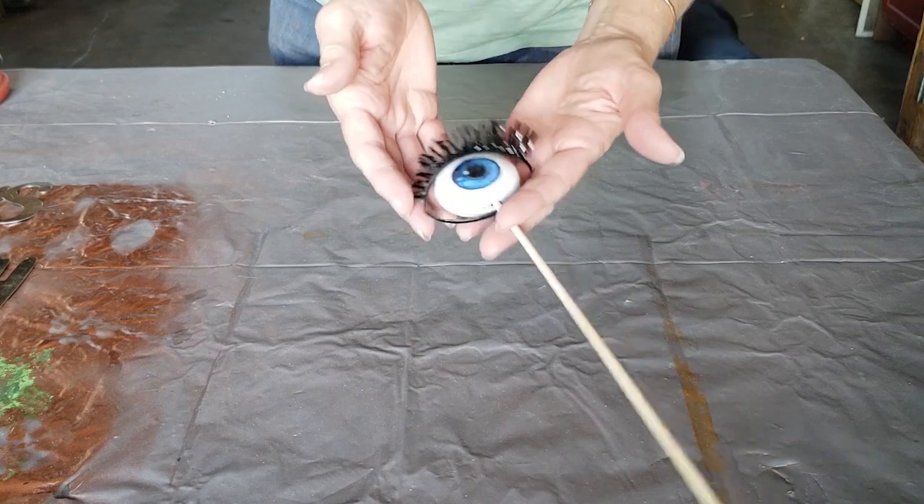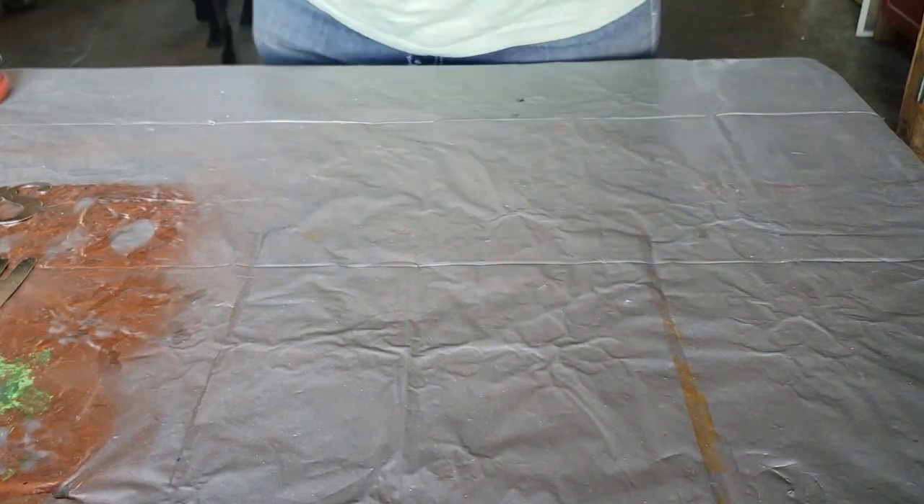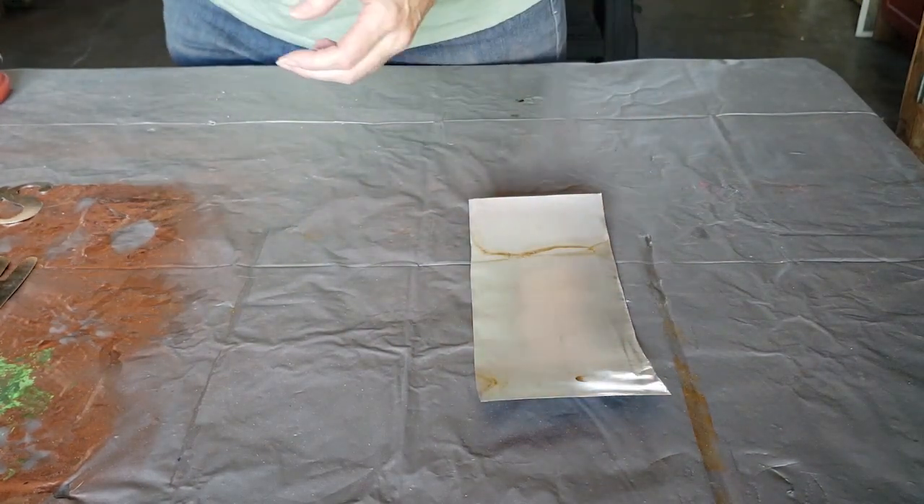So let's see where this goes. The first thing I want to do is make some more eyeballs, and to do that I'm going to be using aluminum cans. If you've seen some of my other projects, you know I've used a lot of the side pieces of the aluminum can.